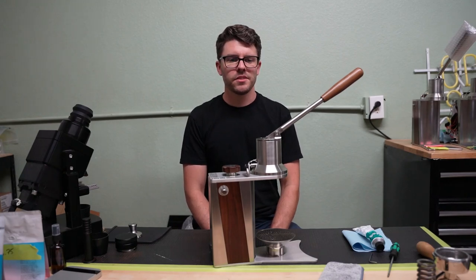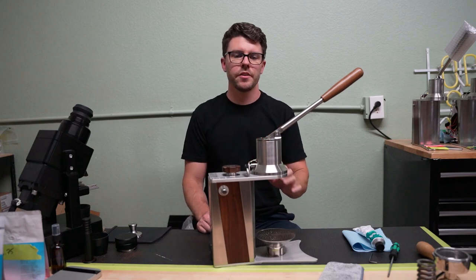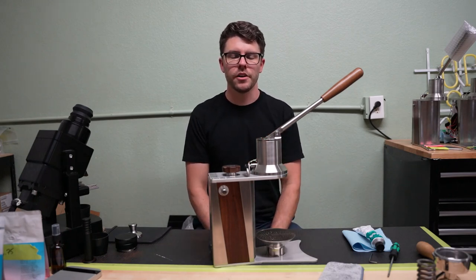Hello everyone, this is Ross, founder of Odyssey Espresso. Today I'm going to walk you through how to switch between spring and direct configurations, or between multiple different springs on your Argos.